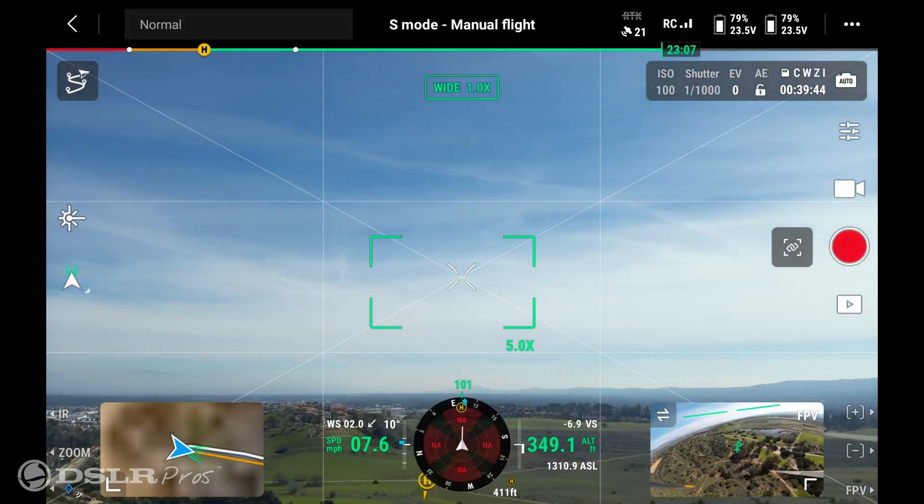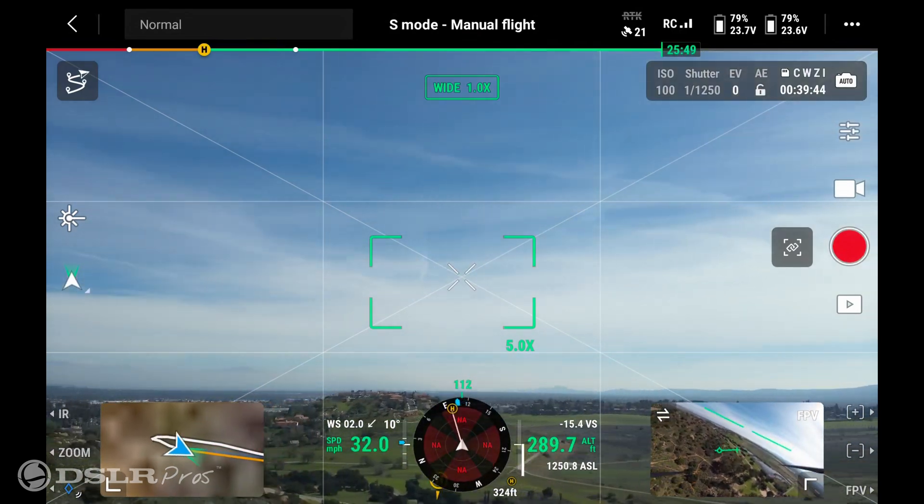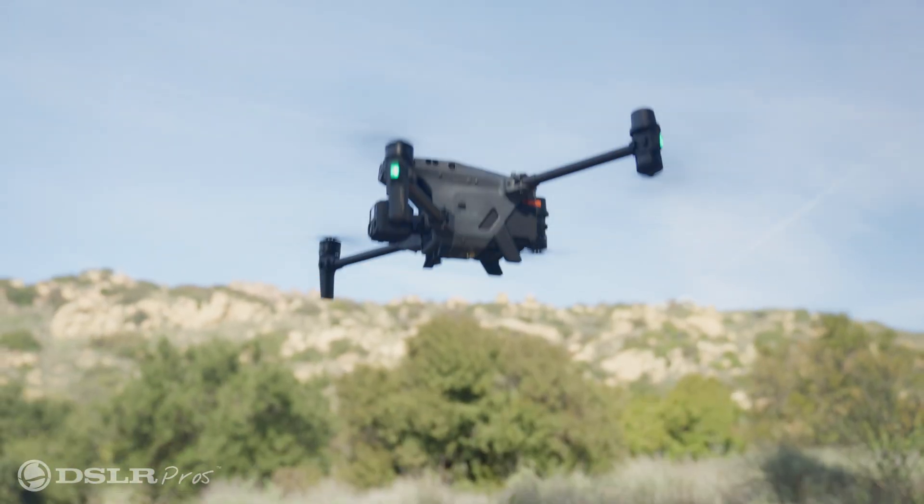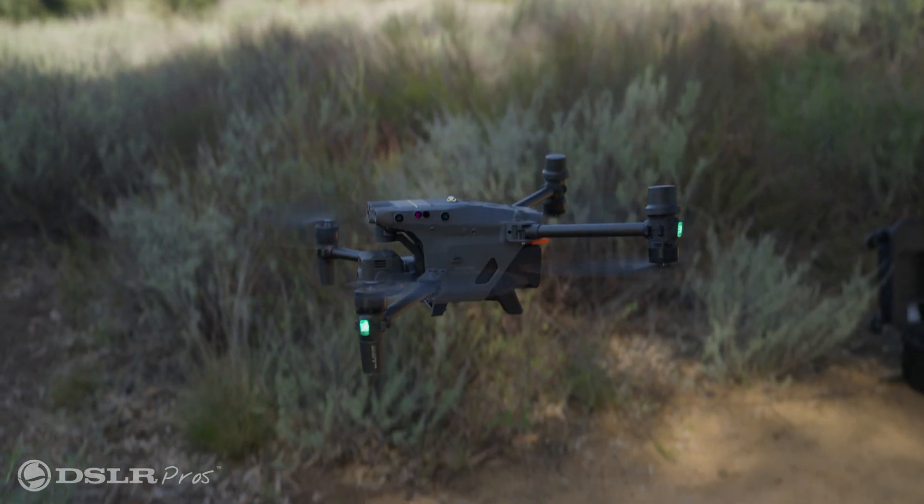I've now taken full control of the drone and can land it safely myself, mitigating any additional risk that might come from having the drone land on its own. This is Derek Ward with DSLR Pros — thanks for tuning in and we'll see you next time.